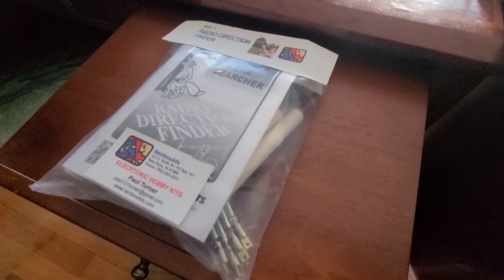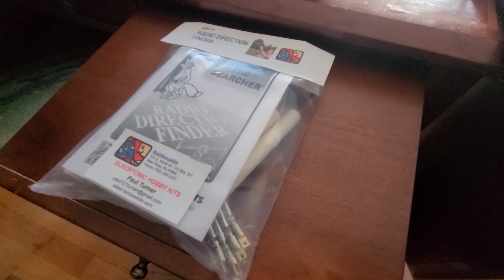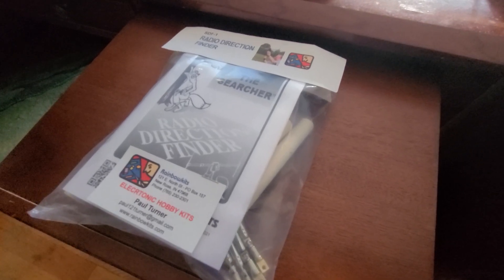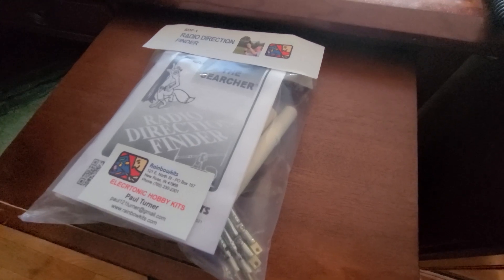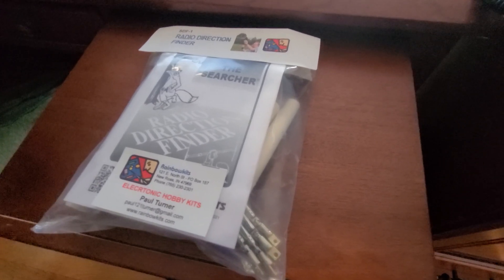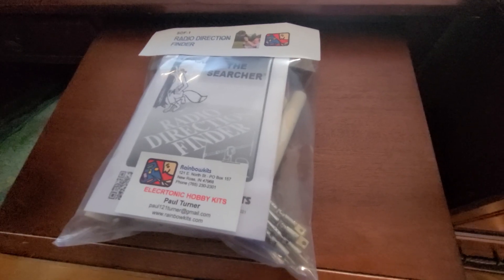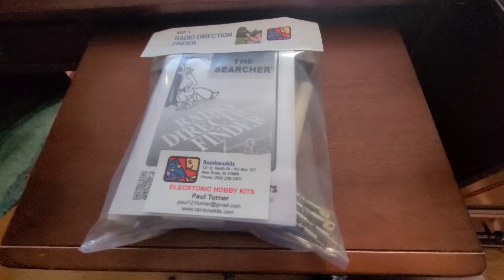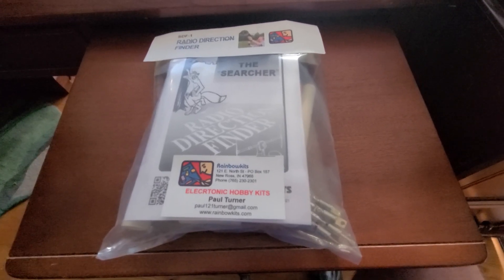Before we let you go, I just wanted to come back in and let you know we did receive the kit in the mail during the shooting of this video, and I wanted to show you what this kit looks like. It comes nicely packaged — all the parts are in there. I think the only thing not included is a 9-volt battery. Paul Turner's business card comes in the mail with the kit. For any of you interested in getting a kit like this and don't mind putting a soldering iron in your hand just a little bit, go order one or more of these kits. We're going to be putting one of these kits together as a future video, and we're also going to be announcing a giveaway of one of these kits.